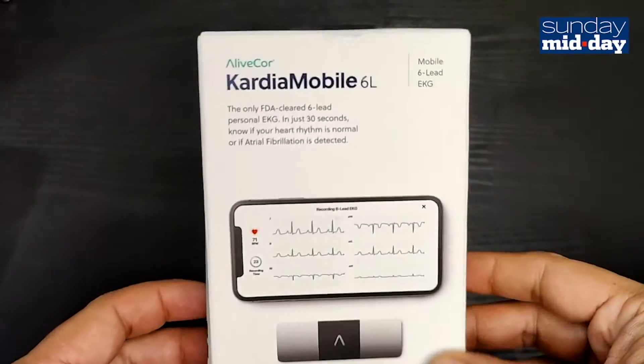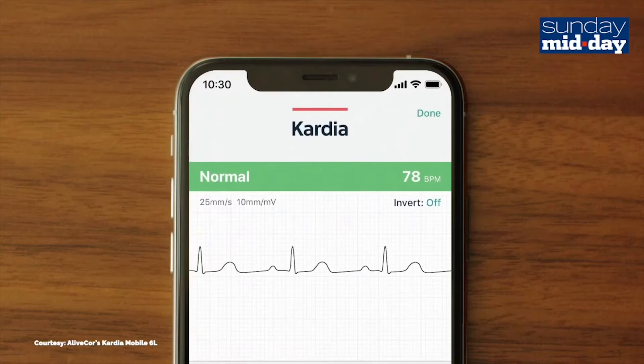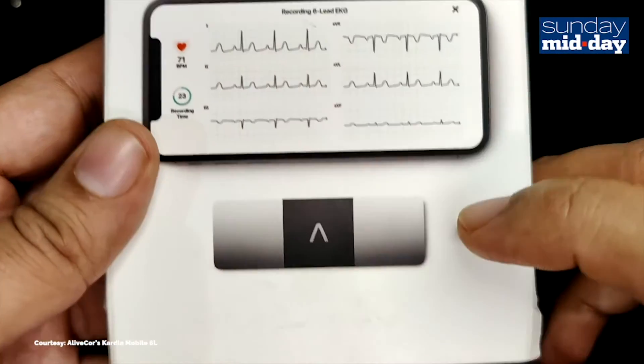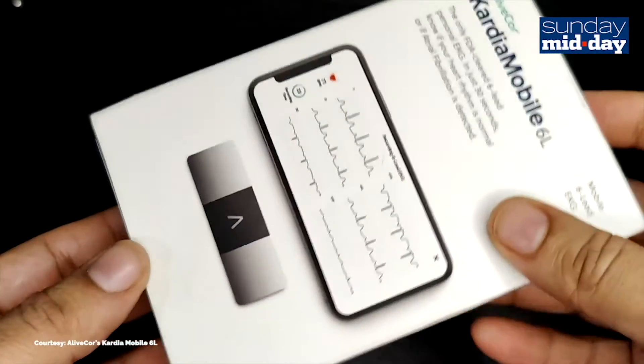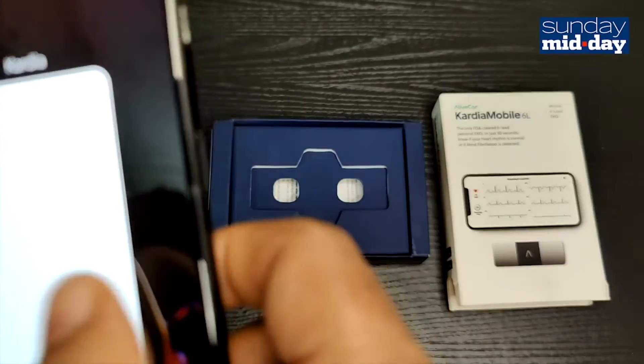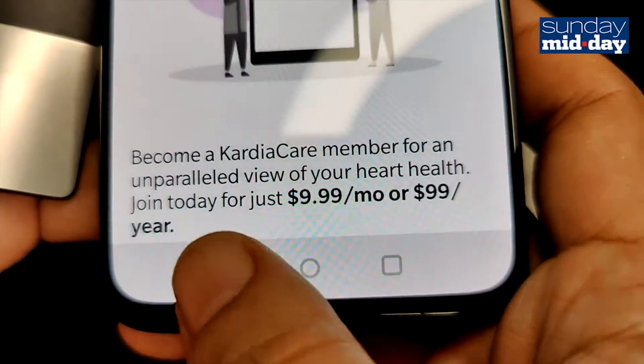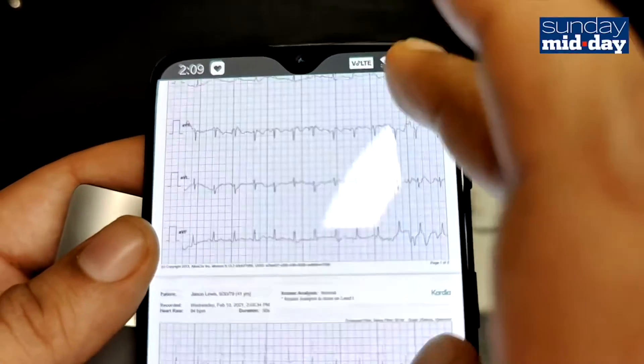The Kardia 6L is a very cool-looking device and does everything it's supposed to. However, I don't see its use beyond the medical scenario where a doctor might want to remotely monitor a patient's heart — for that purpose, the cost of $149 seems entirely justified. The Kardia app also has a built-in care package they charge $99 per year, offering monthly health reports, medication tracking, and automatic ECG sharing.